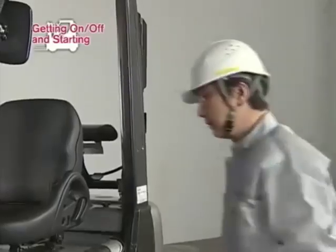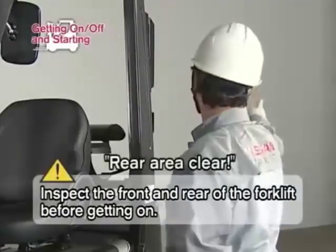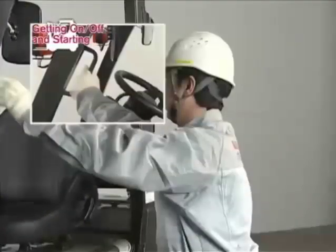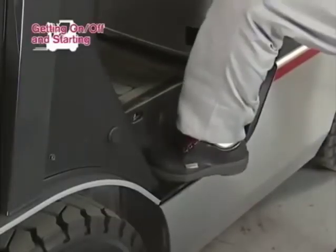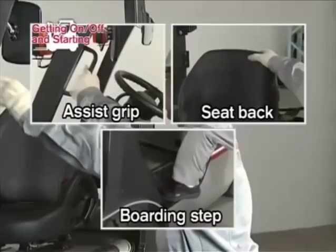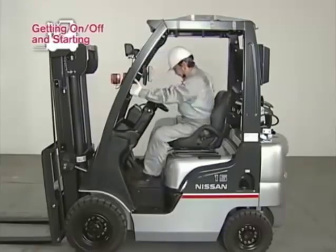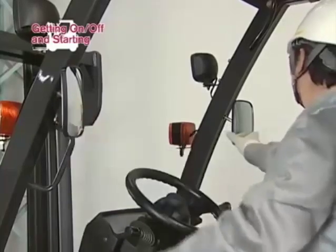Before getting on, inspect the front and rear surroundings by indication and vocalization. Mount the seat from the left side. Holding on to the assist grip with your left hand and the seat back with your right hand, place your left foot on the step to get on the forklift. Adjust the rear-view mirrors and fasten the seat belt.